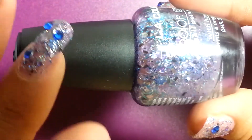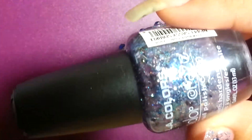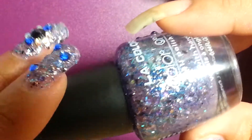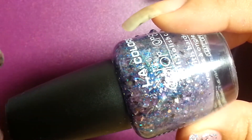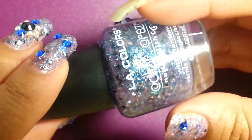It came out a very teal, blue, black, purple, silver — it came out so pretty the way the colors actually combined with each other. Also, some of the nail polish glitters did bleed, and that is what's going to happen if you use mixes that you're not sure about.